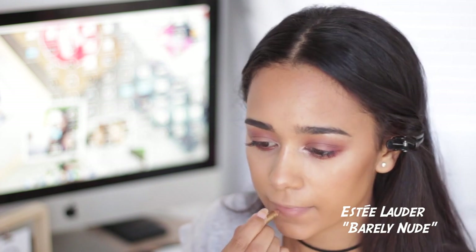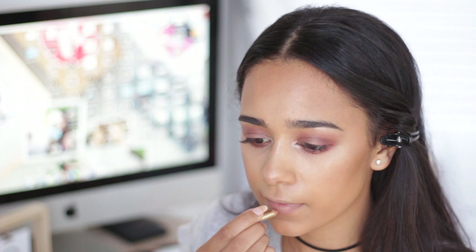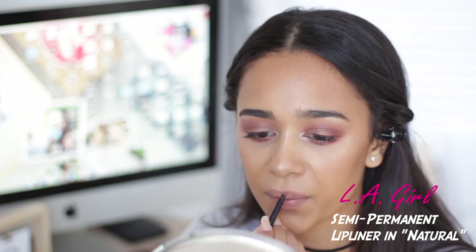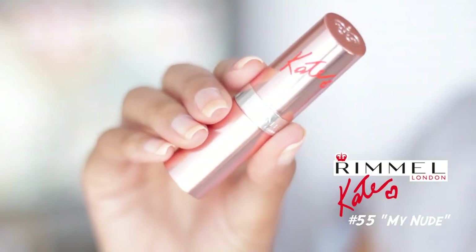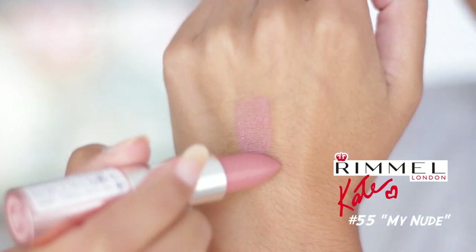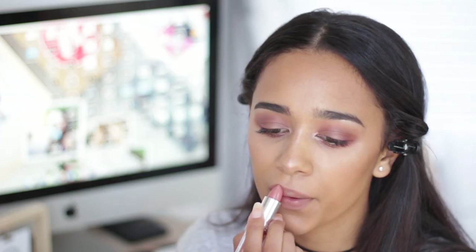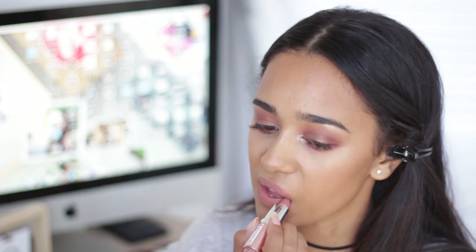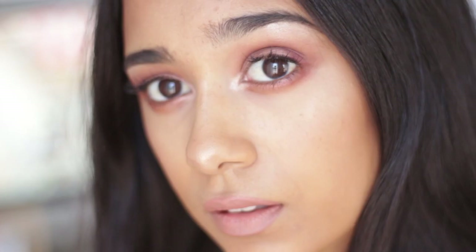I'm going in with my Estee Lauder lip liner - I've used this thing till its death, so I decided to go in with the LA Girl lip liner instead. Then I'm taking a new product - this is the Rimmel London lipstick in 'My Nude.' It kind of reminds me of Velvet Teddy but a shinier version, whereas Velvet Teddy is obviously matte. This one has a really moisturizing texture to it. That is the finished look - I really hope you guys enjoyed watching this video! If you did, give it a thumbs up, don't forget to subscribe, and I'll see you next time. Bye guys!